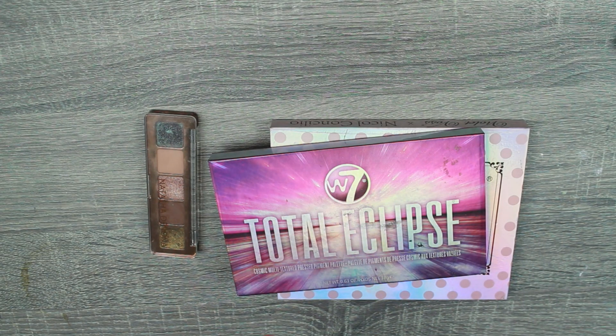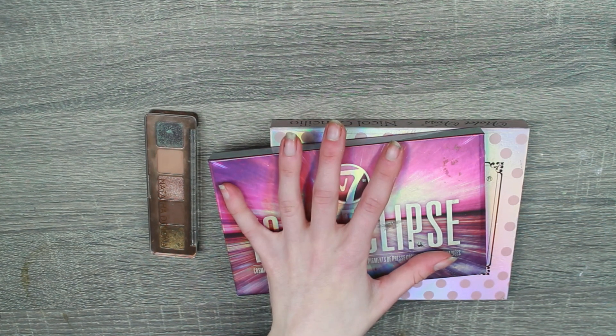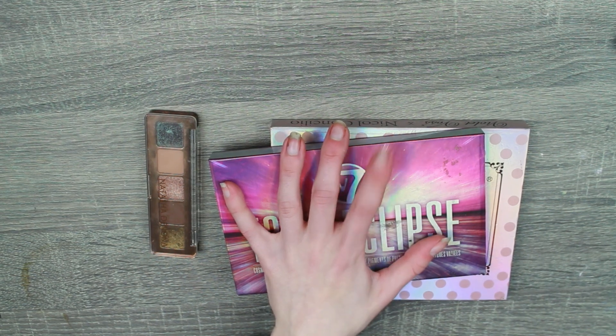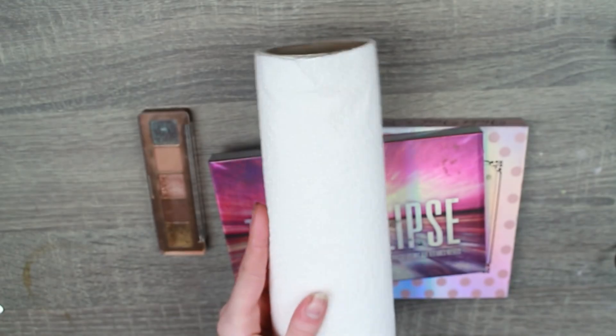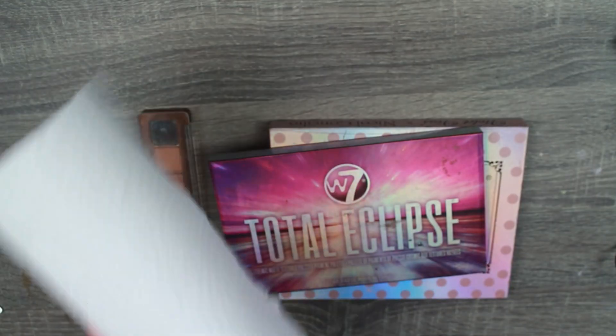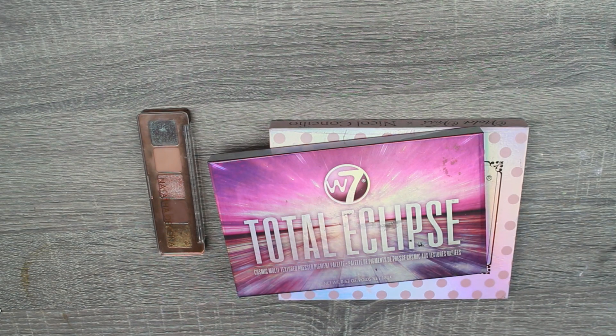Let's jump into this. I'm just realising I didn't bring any towels up here — probably should have done that. Bear with one sec. Okay, I'm back with a kitchen roll and we're ready to rumble. So let's do this.